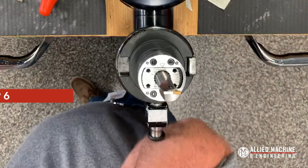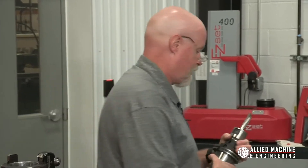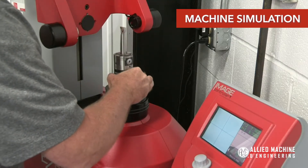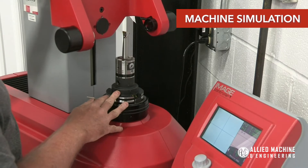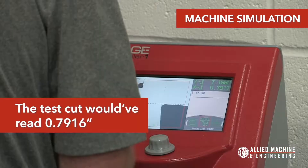Now we're going to take it over to the presetter and just double-check the diameter readout, because it should be somewhere in the neighborhood of 795. So we come over and drop this in to see if we're close or not. I'm going to snap to that diameter — it's measuring 791.